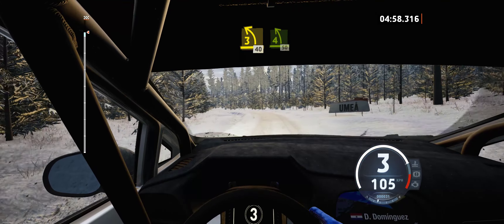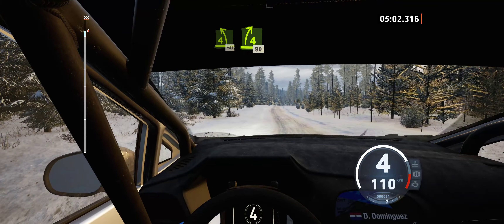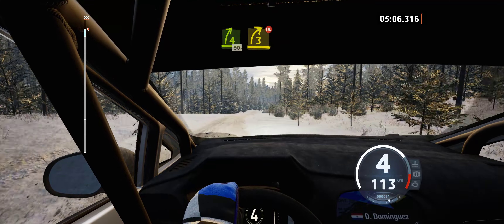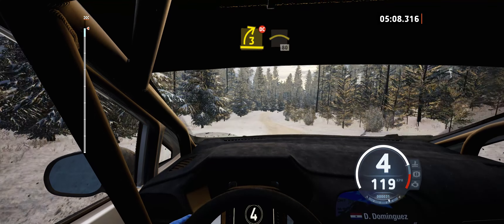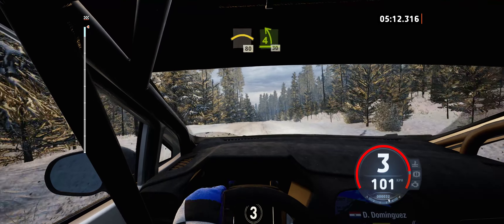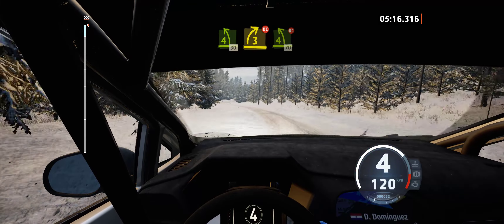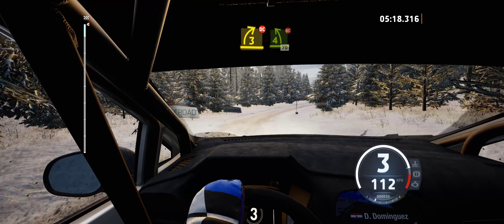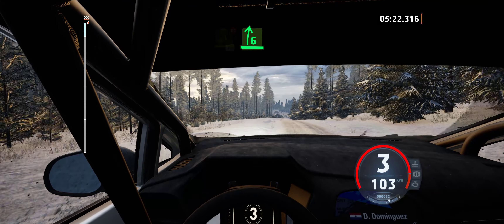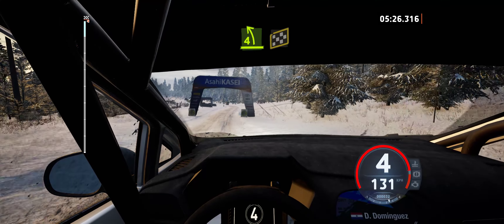4 left short, over crest, 50. 4 right of the crest, half long, 90. 3 right short, don't cut. And right of the crest, 80. 4 left, 30. 4 left, 30. 3 right, don't cut. And 4 left of the crest, don't cut, 70. 6 right. And 4 left, over finish, 150 to stop.